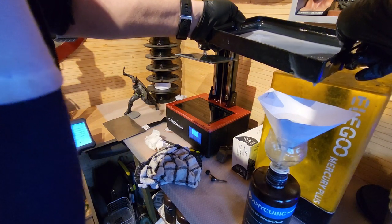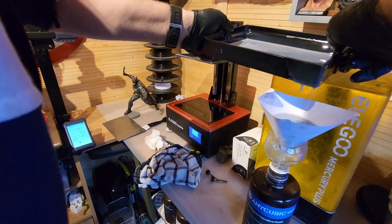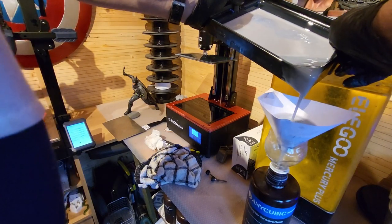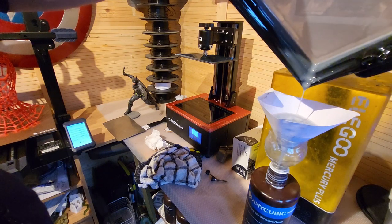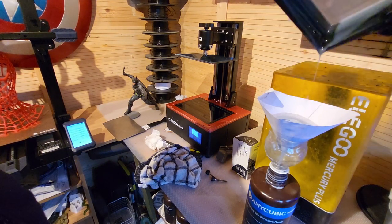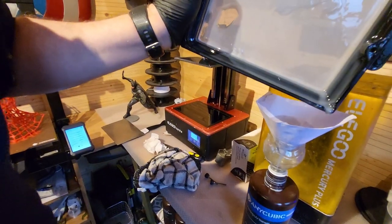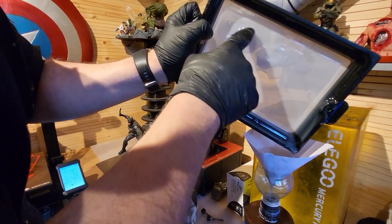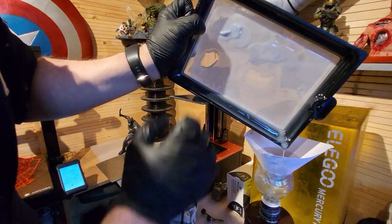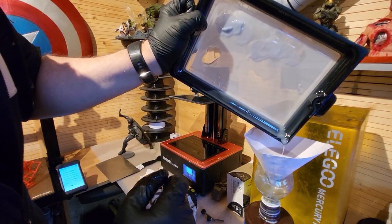Take your time with this — it does take a little while to flow through the filter, but it's really important we do this. All the resin is now virtually out of the tray, and you can see quite clearly on the bottom of the vat that we have some residue from the last print. That means we'd be unable to print any further, as it would rip the FEP on the first attempt, so we need to get that off.